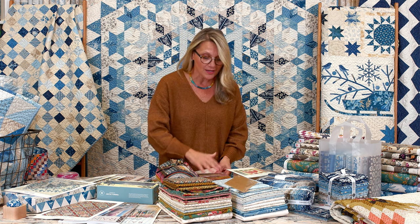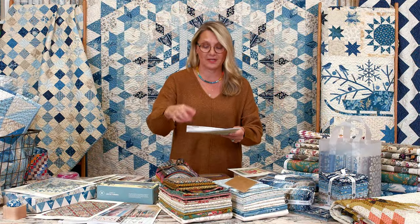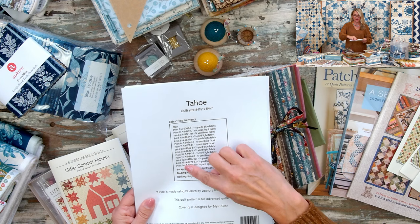Maybe later in the year we'll have a Christmas kit or another kit, so you can join us then. You can also go ahead and get your own fabric for the Tahoe quilt along. If you're getting your own fabrics, you have to flip the pattern to the back and look at the information on the back — this is very important. It's also listed on our website, so if you're waiting for your pattern because you ordered today or tomorrow, go to our website. This shows the fabrics you need.